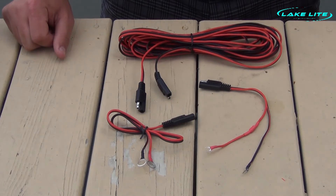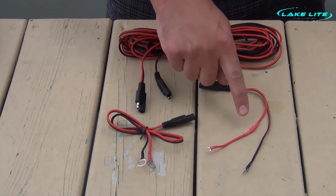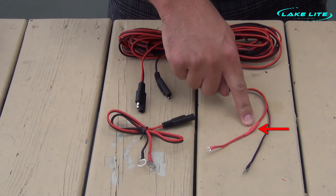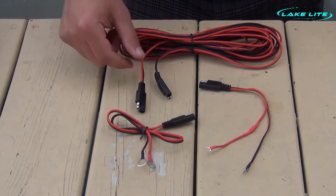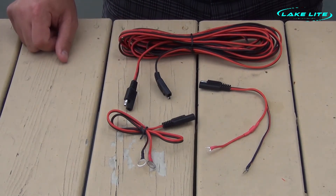However, we understand that many of you may not have the capability of soldering a new diode into the back junction box of your solar panel. Therefore, we recommend our new wiring kit which includes an inline diode on the positive line — this prevents you from having to solder one into the back of the solar panel. You also get a double quick connect system which makes it convenient for removing and installing your solar system each year.